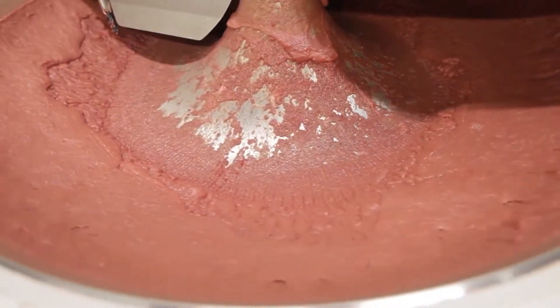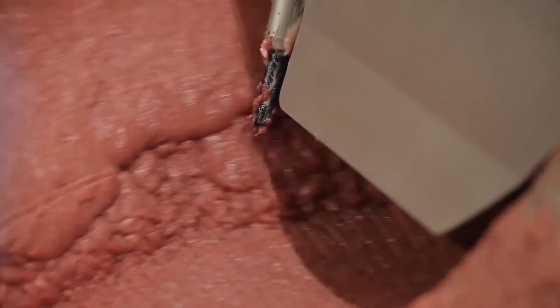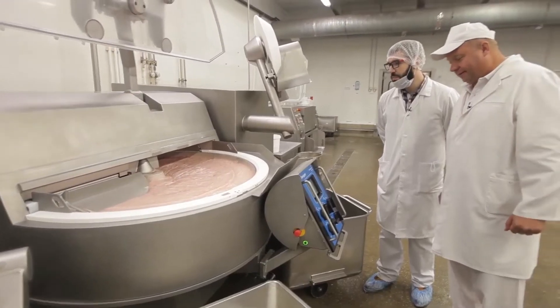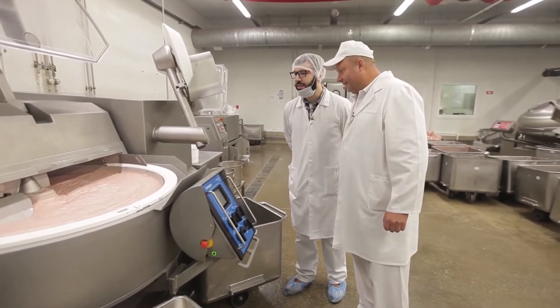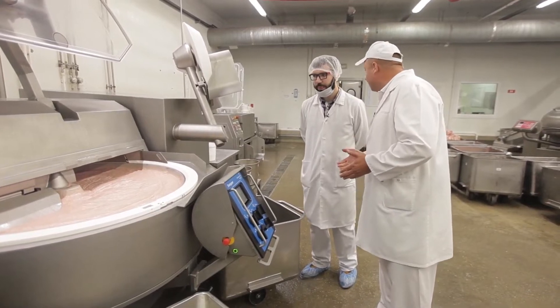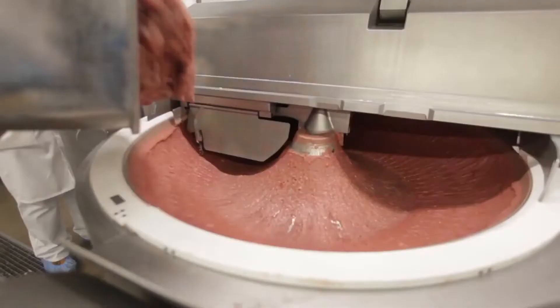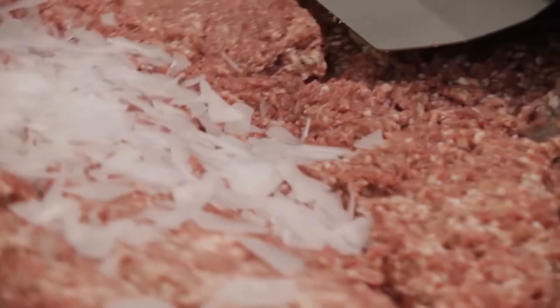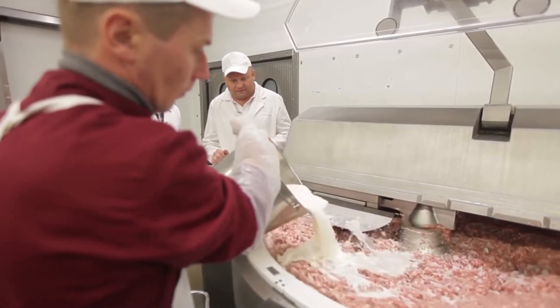The sausage mixture is chopped in the meat cutter for 10 minutes, after which it acquires the necessary consistency. We open the lid and see the sour cream consistency. It reminds me of caviar spread — everything is according to color. Now the operator is taking it out and we're conducting the next experiment, adding sodium nitrite. We add the same ingredients to the next mixing, plus E250 sodium nitrate and the eggs we've prepared.